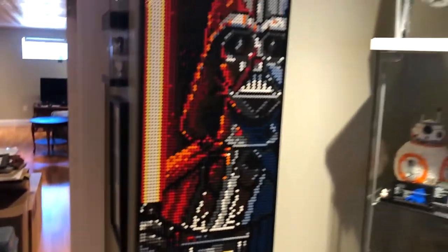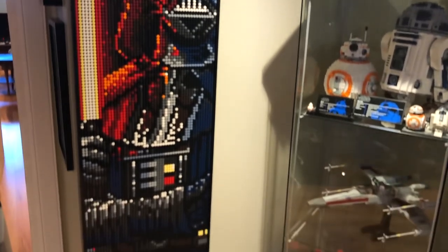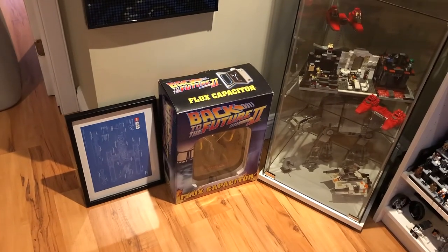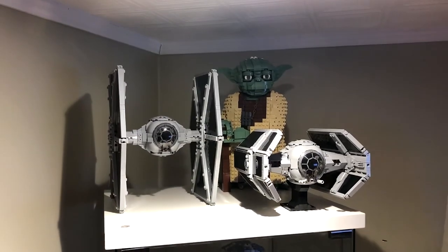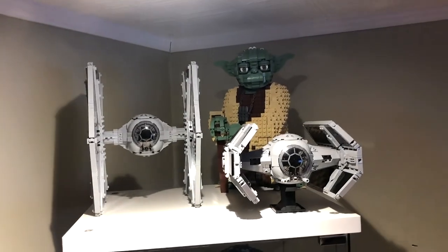Over here I have the Darth Vader mosaic from last year's mosaics. I like it quite a lot. It's a very nice display piece. I've also got a flux capacitor and some stuff I need to hang down there. There's a few things just kind of hanging around loosely in here. Up here I've got Jarek's TIE Advance and TIE Fighter MOC as well as the buildable Yoda set.